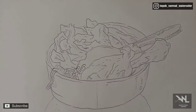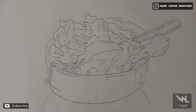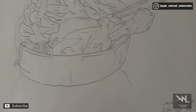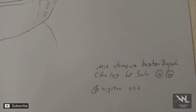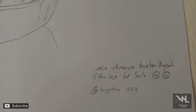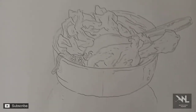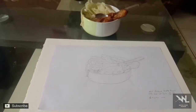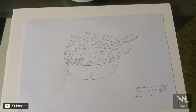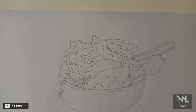Jadinya seperti ini, hahaha. Minyak sudah keburu dingin, belum dimakan. Saya kasih judul 'Mie Istimewa Buatan Bapak' — ibu lagi ke Solo, hahaha. Terima kasih telah menonton!